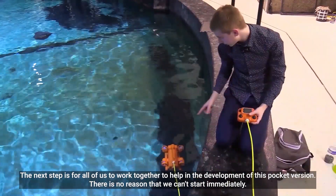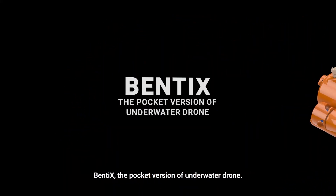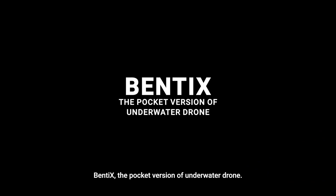There is no reason that we can't start immediately. So join us. Bentex — the pocket version of underwater drone.